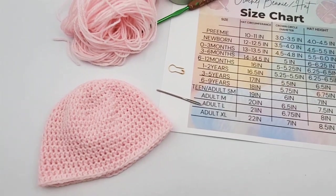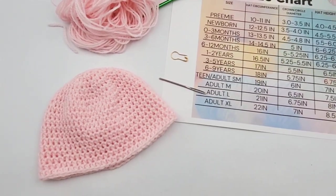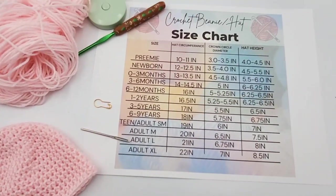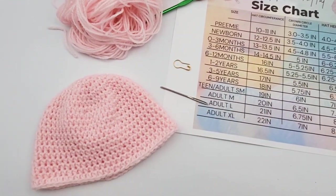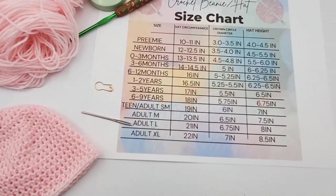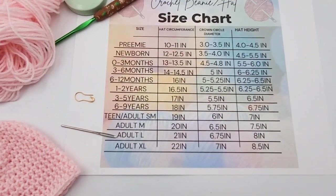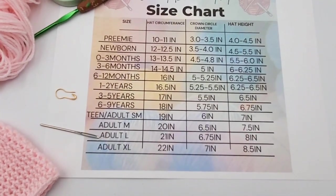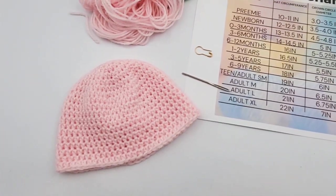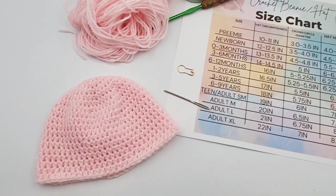Hey everyone, how did you like crocheting this beginner-friendly beanie with me? If you liked what you saw, please subscribe to my channel and like the video. Remember, this beanie can be adjusted to any size — all you need is your measuring tape and it will tell you the exact size you need. Thanks for watching, and I hope you have a great time crocheting!